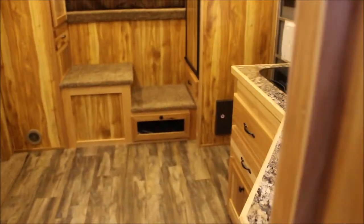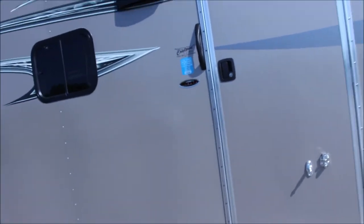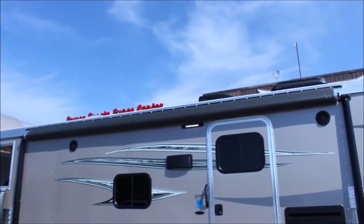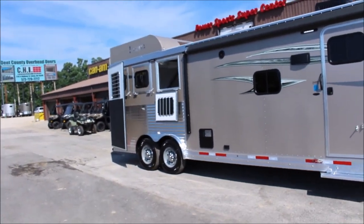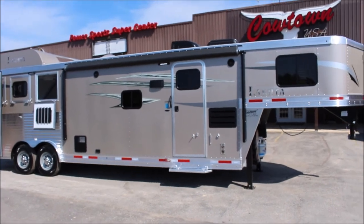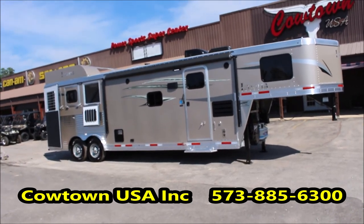If you can see yourself in this, guys, give us a call: 573-885-6300. It's an all aluminum frame, aluminum floor. Watch our TV show on Women's Pro Rodeo Today on RFD — we're promoting the sport. Load light is lit up there as well. It does have a power awning and a hay rod. This is a nice trailer — should do what you want to do, and they are priced right. Give me a call.